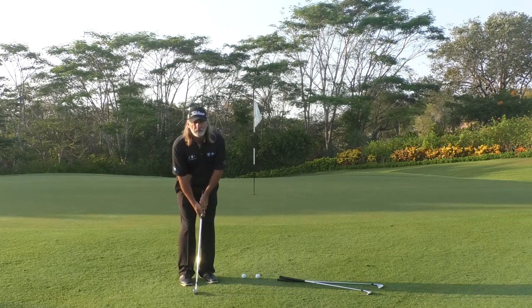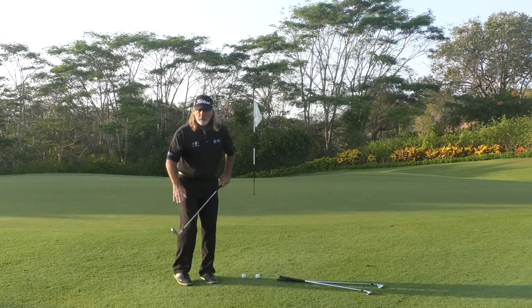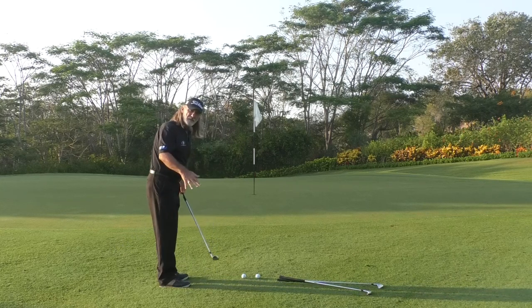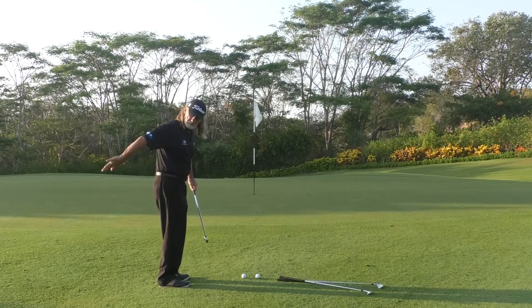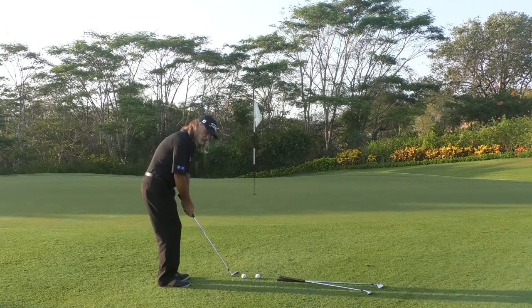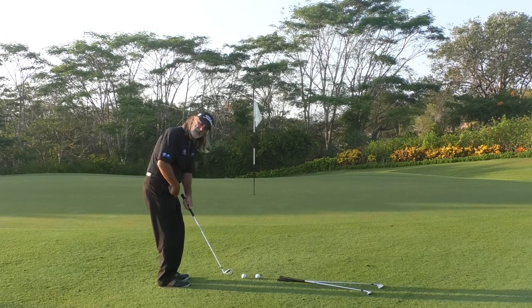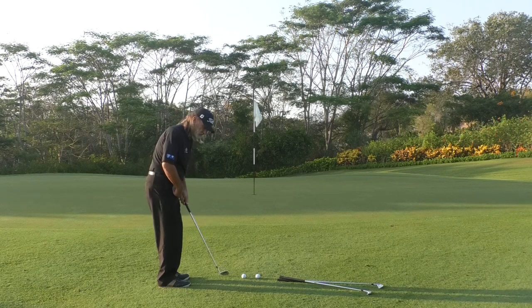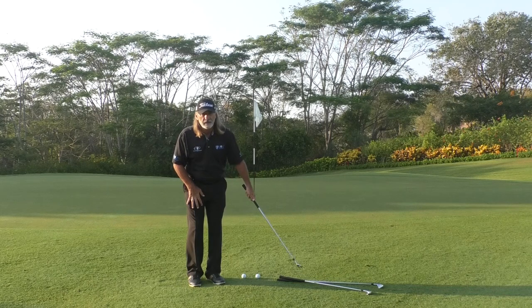So we want to make sure that we're swinging the golf club back a shorter distance. Number one — the golf club, for a chip shot and a pitch shot, always stays in front of the body. This is the front of my body here, this is behind my body here. So when I swing the golf club back, the golf club is indeed in front of my body, so it can swing from here and swing down more as it strikes the golf shot. From this view it would look like this — up and down more.